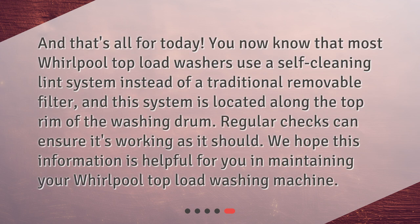And that's all for today. You now know that most Whirlpool top load washers use a self-cleaning lint system instead of a traditional removable filter, and this system is located along the top rim of the washing drum. Regular checks can ensure it's working as it should. We hope this information is helpful for you in maintaining your Whirlpool top load washing machine.